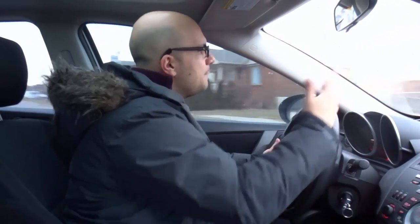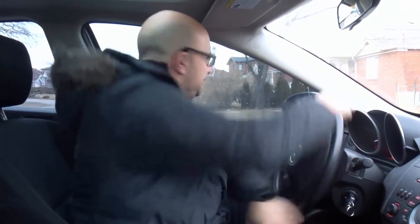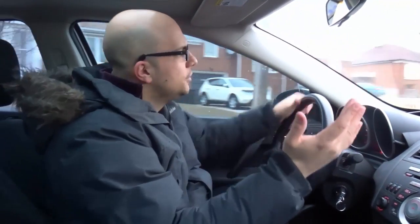Step number two: reverse, right signal, steering wheel all the way to the right — go ahead and reverse, hold the wheel all the way, stop before you hit the curb. Step number three: drive, left signal, steering wheel all the way to the left, and proceed. You're good to go.